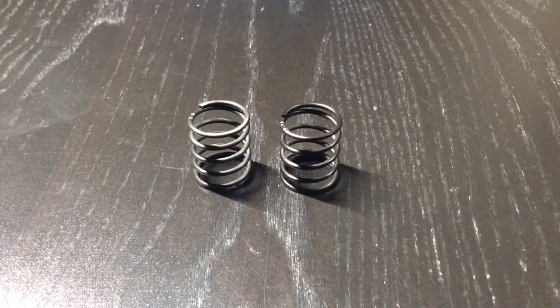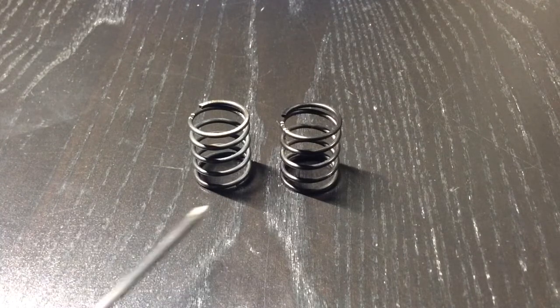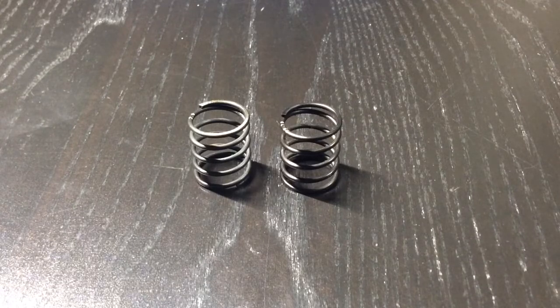Now, when do you use these springs and what part of the car do you use them? It really depends on many factors — the track conditions, your driving style, even the car that you're using. A lot of x-ray car drivers use this spring setup because it works for the x-ray cars. This can be said for other chassis as well, but you might not get the same performance as you would, as these springs were intended for the x-ray car design.